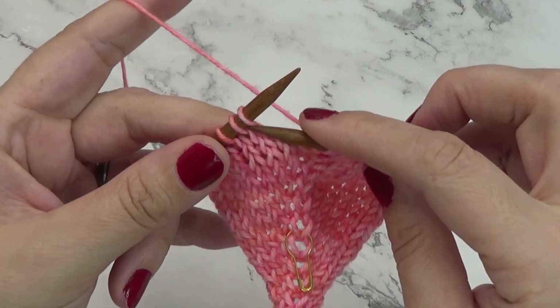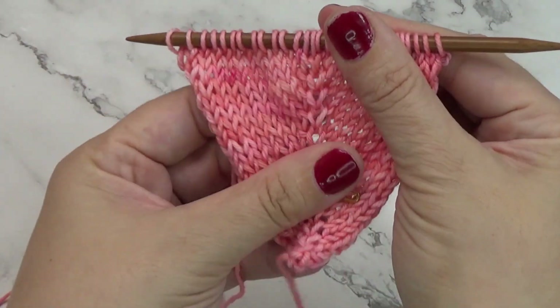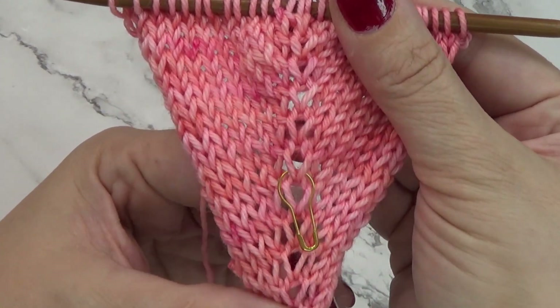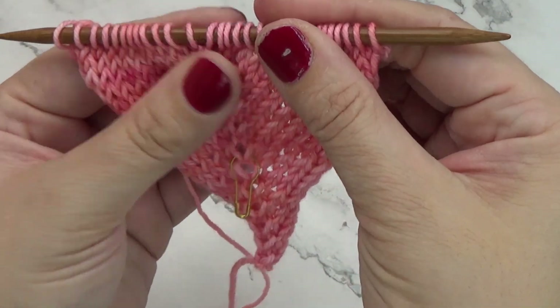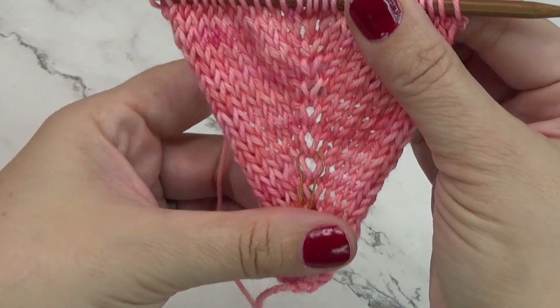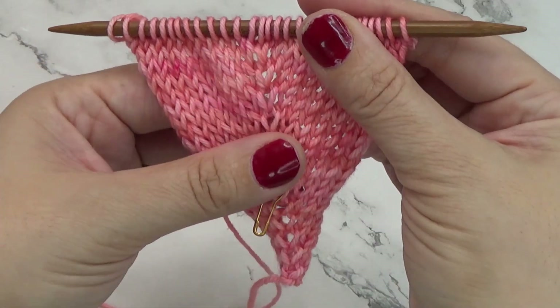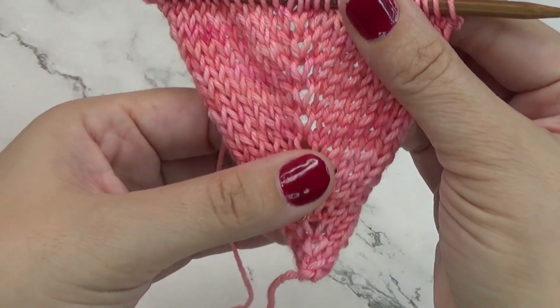And there you have it — make one right and make one left. Using this technique in shawls as the spine makes a very gorgeous spine. This is also what makes a really nice top down raglan — the raglan portion of the sweater. The make one left and make one right look very, very nice, like a nice little detail.